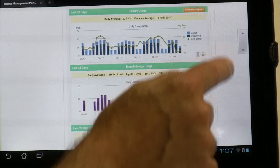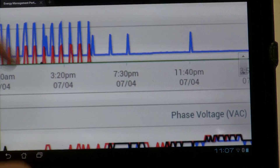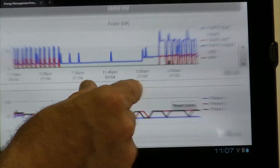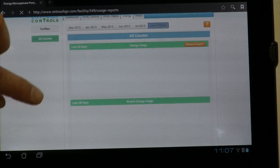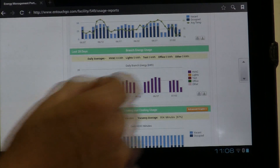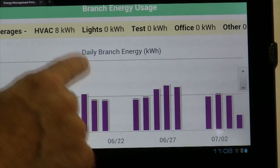We can also click on advanced graphs. It gives us a little additional data — what's going on with our power, our phase voltage coming in. Lots of information here. Let's go back to the basic and see what other information we have. Let's look at this graph down here.